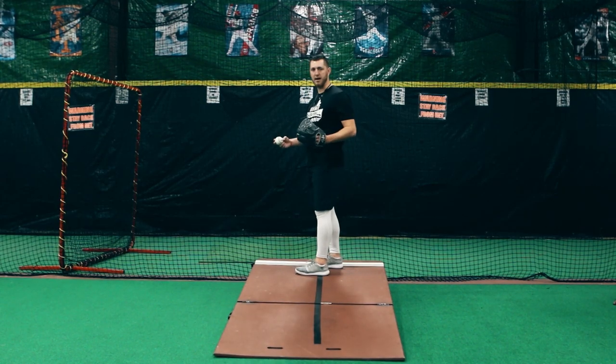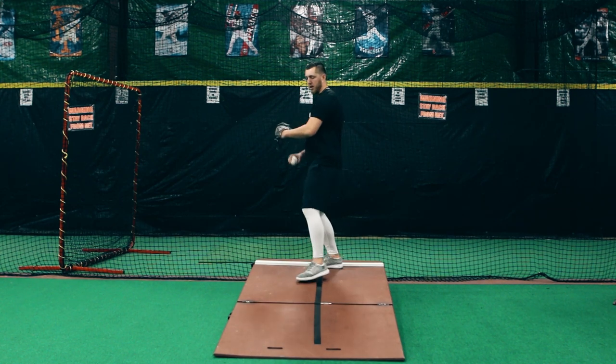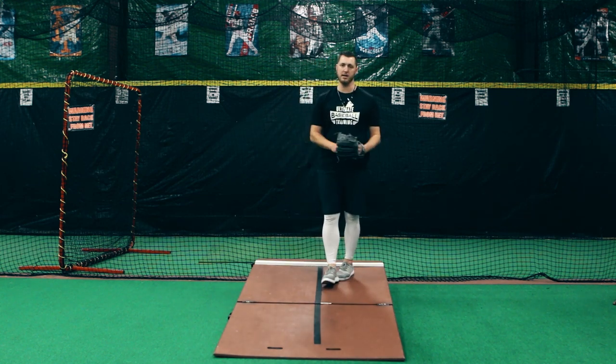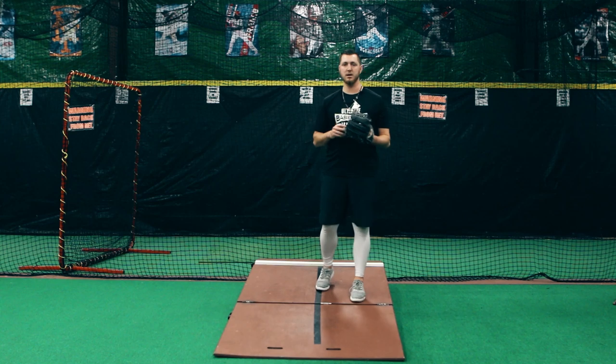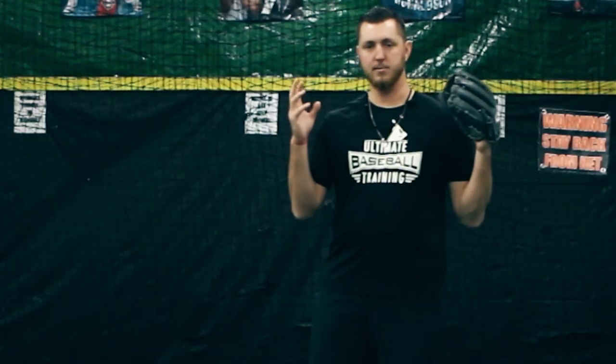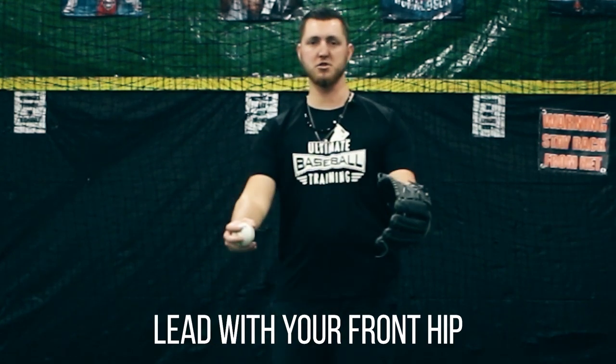Or to the opposite of that, they lead with their front shoulder, which is going to make their upper body go first and they're going to end up stepping across their body. So both of these things decrease your command, and command is everything. One way we can fix this is to make sure in your head that you're thinking — lead with your front hip. When you lead with your center mass, everything is going to go straight.